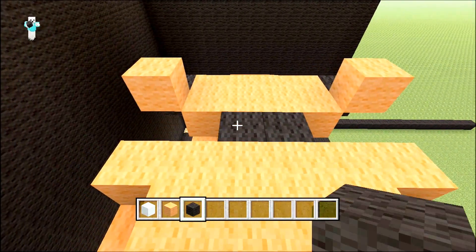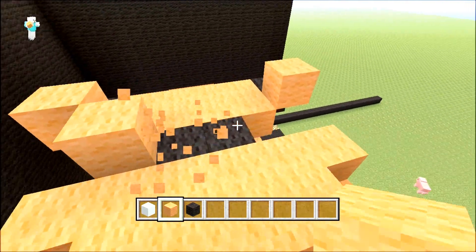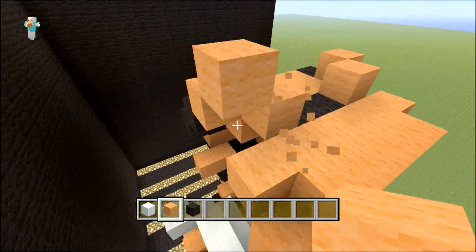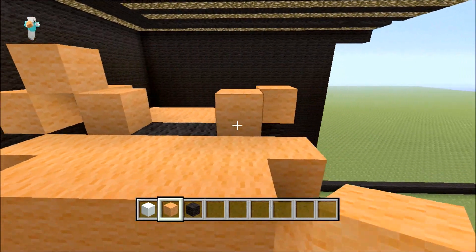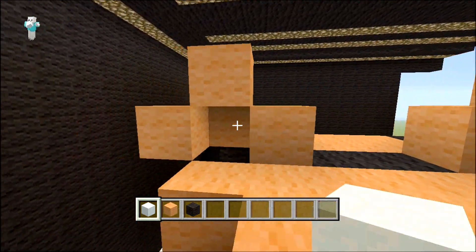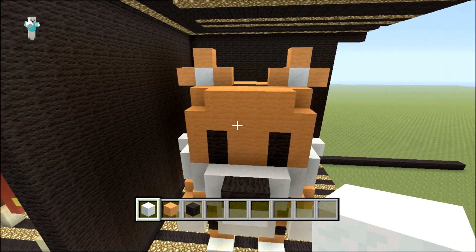Your two center blocks you want to put some black there. This is where we're going to start doing your ears — two blocks like that, then another block on top, and then one at the side here. That's the start of his ears — do the same on the other side. Fill in these bits with white wool. As you can see he's starting to take shape now.